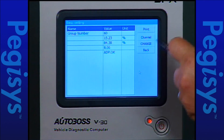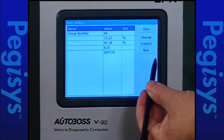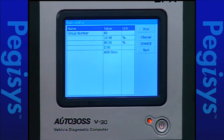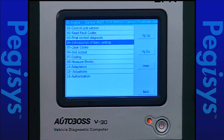I want to do the relearn on this particular vehicle — the adaption. I'll hit change. You're going to hear the throttle body clicking. It's running the test like it says at the bottom. Now it says adaption — OK. I'm completed with that, so I'll hit the back button and we're back at our test menu.